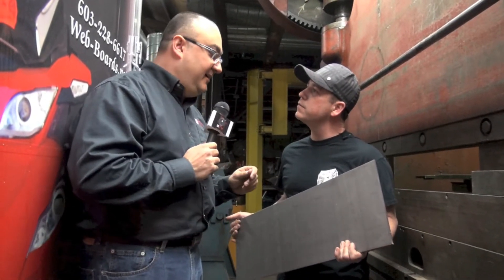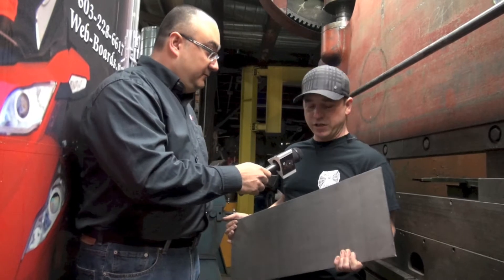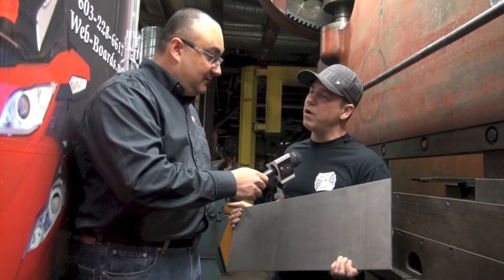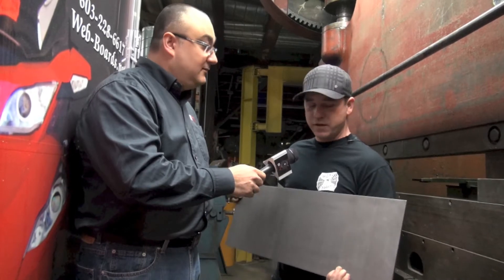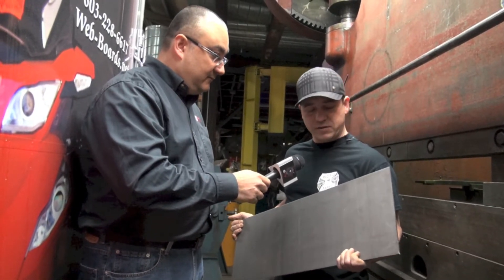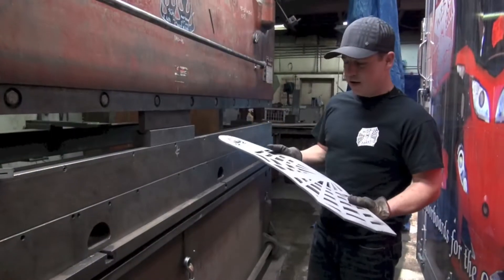It comes back from laser cutting, and the next step is doing the sandblasting. Then after that you have a little bit of drilling to do — we actually punch holes for the mounting locations. Next we will weld the mounting points in, the two ears. Then I will bend it on the press brake and counter-sink the holes, and it's ready for finishing.